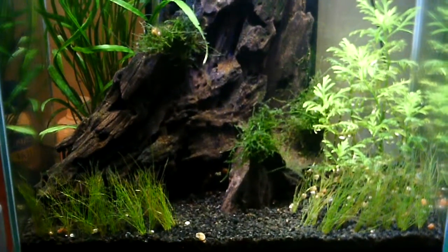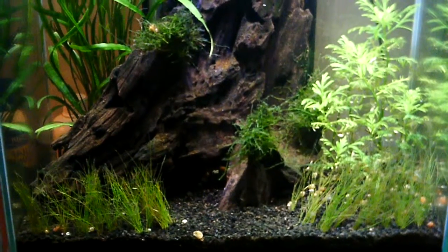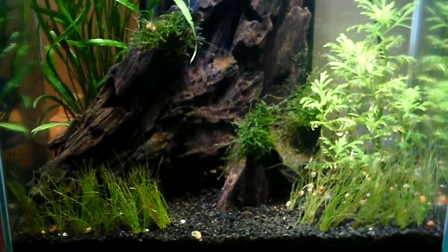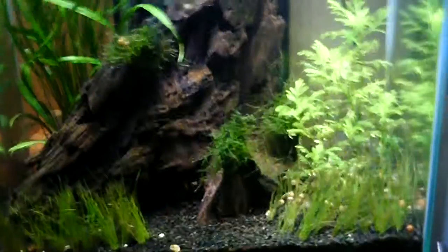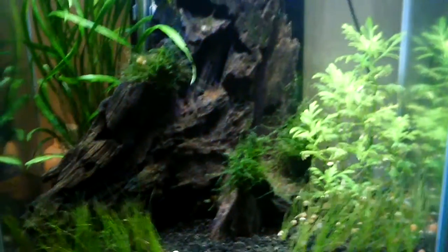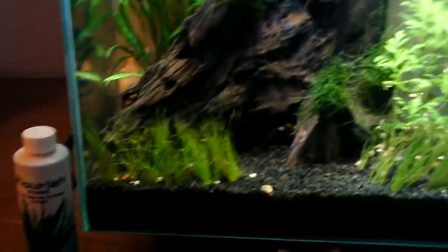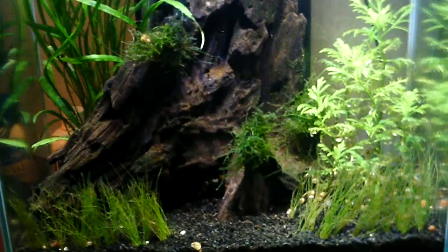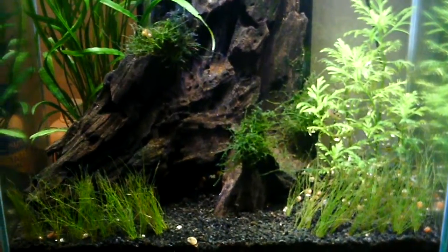That grass in the bottom left — you can see some stuff waving off of it. That is a blue-green or hair algae that I hate. It's what I've been fighting for about a week, trying to get the grass I replanted and the wisteria to set in better. I've been dosing with Excel for about a week, and that algae came back with a vengeance. So tomorrow I'm doing a huge water change.